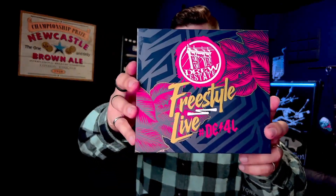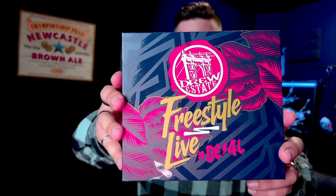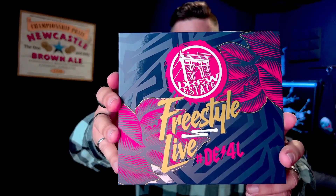I have already cut open this box, but let's jump into it and see what we have got here. They use the fancy air pads, not the little bubble wrap — but which is louder? You decide. Coming in here now, we have got a box inside of a bag. That right there says Drew Estate, Freestyle Live, hashtag DE4L — Drew Estate for life.